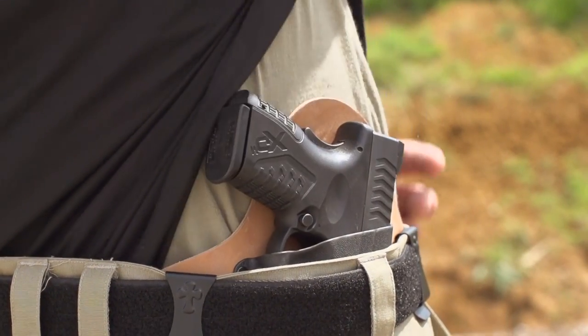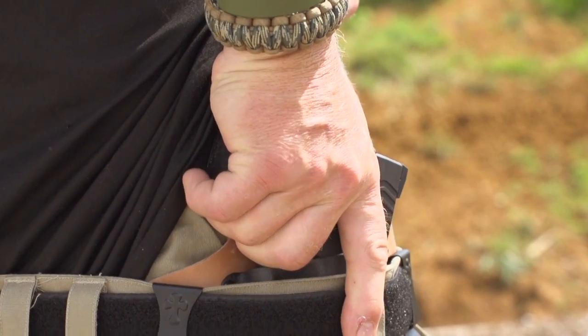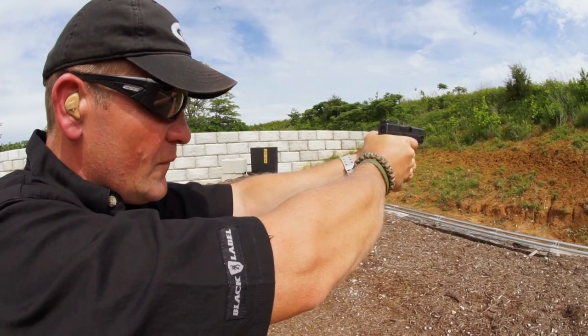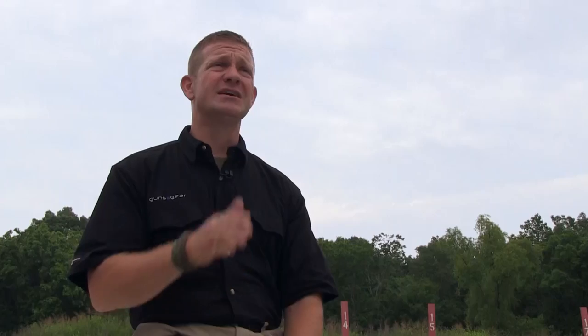The biggest surprise when I put this on was just how comfortable it was. Training is important, and training with the SuperTuck is not going to be easy because you're going to have to tuck it in every time. But if all you do is practice with your shirt untucked, you're missing a big step — take the time to practice tucked in.